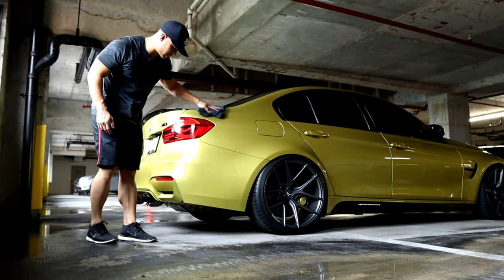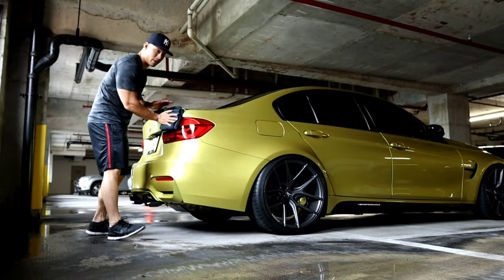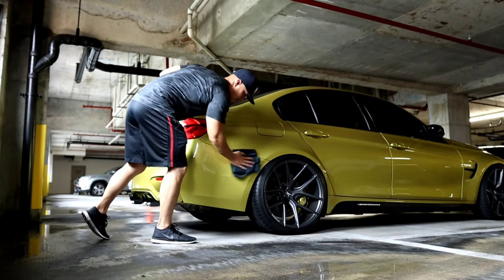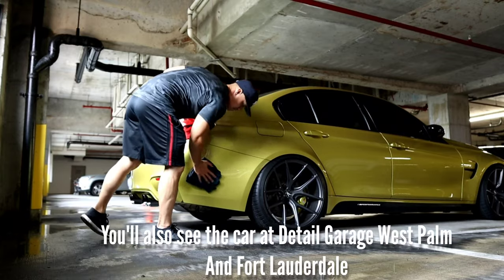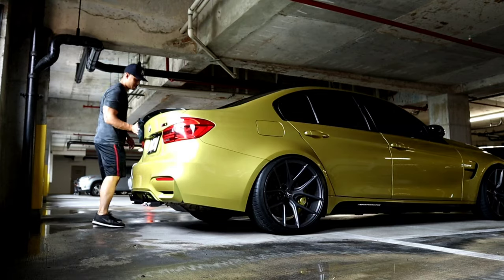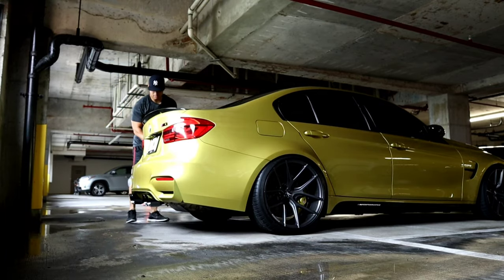If you guys didn't believe me that this car didn't need paint correction — if you're there Saturday, come check out the car. It's going to be in front of the Detail Garage store in Miami. You'll be able to check out the paint yourself and you'll definitely see — the paint is good, it doesn't need to be polished. I'm not going to bring it outside right now because it looks like it's about to rain, and I don't want to ruin all the hard work.